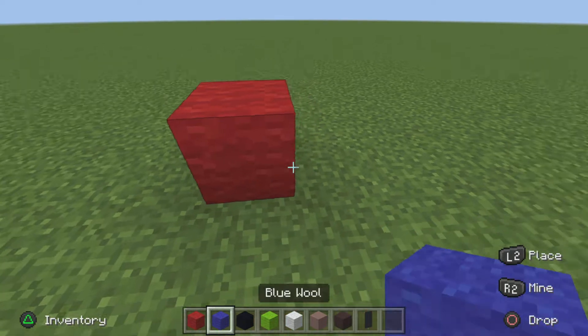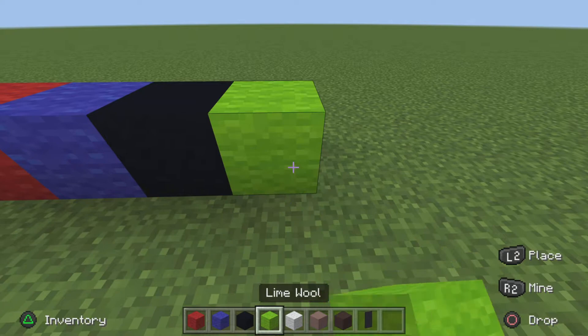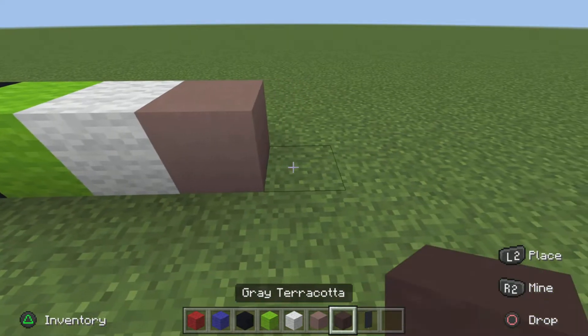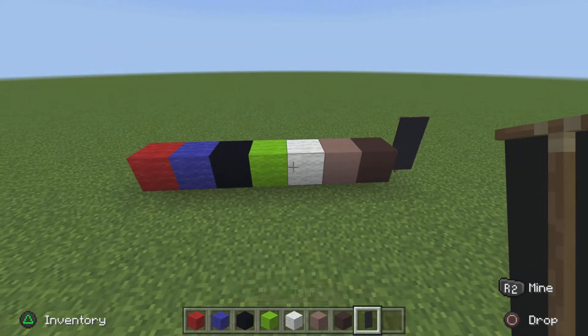The blocks you need are red wool, blue wool, black concrete, lime wool, white wool, light gray terracotta, gray terracotta, and black banner. Eight blocks, that's all you need, so pause to grab all of them.